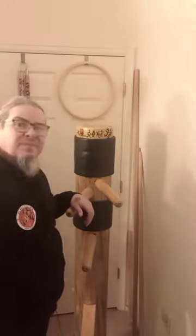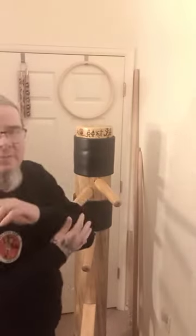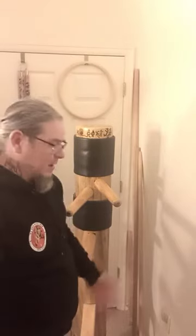Hi, my name is Chris. I'm becoming an instructor for Wing Chun. This is my wooden dummy, and this is where I condition my body, my hands, my arms, my feet. This is also where you can do your kicks.